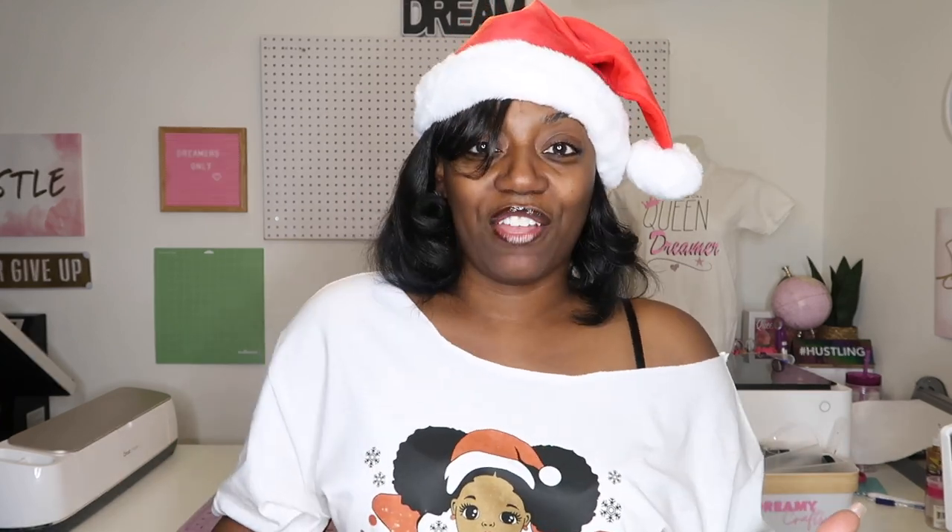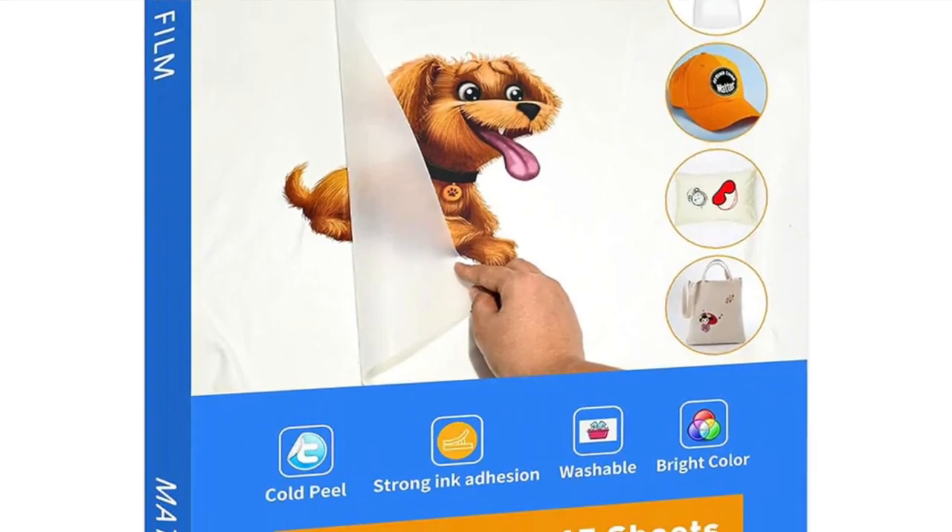A couple of disclaimers: no matter what time of year you're watching this video, don't be confused by the Santa's hat — these tips will work throughout the year. So don't fret if you see this and it's not the holiday season; this information will still work for you.